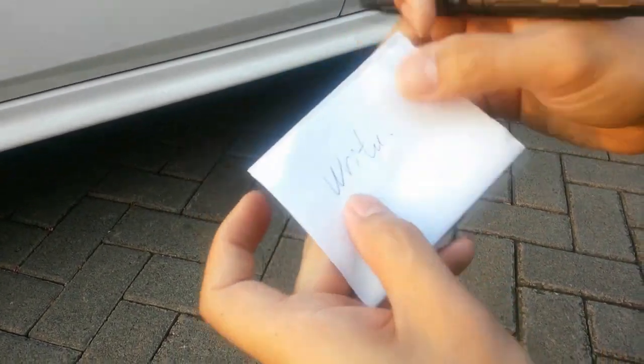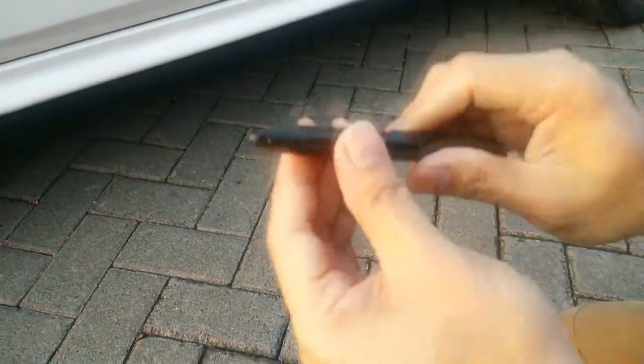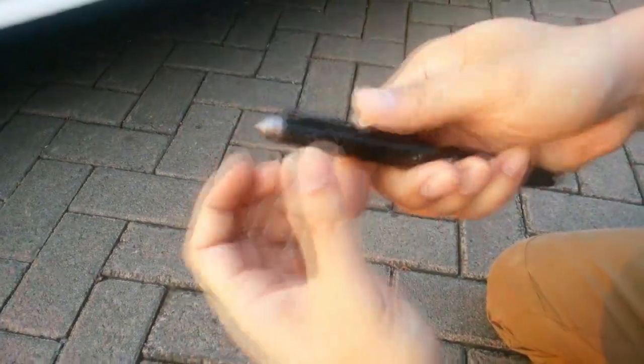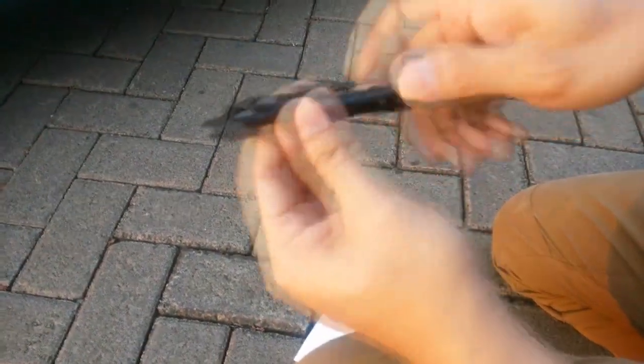It's okay, you can still use it to write something here. The mechanism is still fine, it's working normally. How about the blade? Nothing is wrong with the pen.